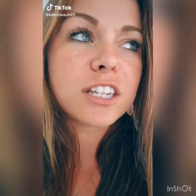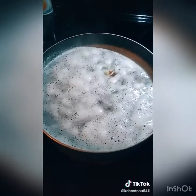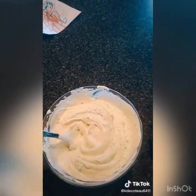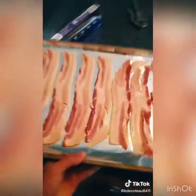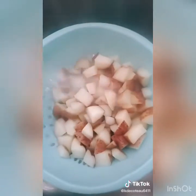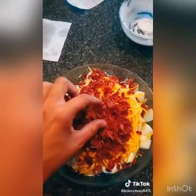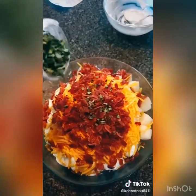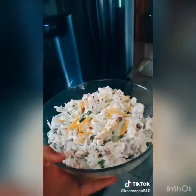Looking for a potluck recipe to wow a crowd? Two to three pounds red potatoes, cubed into bite-sized pieces — boil till soft. While those are boiling, take a 16-ounce container of sour cream and a packet of ranch, mix those together. Cook up your bacon — I like to bake mine at 400 degrees for about 10 minutes.